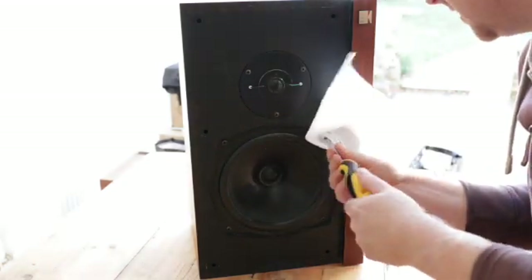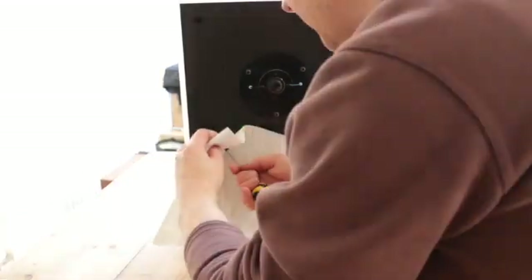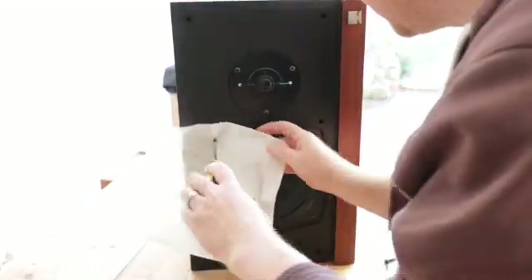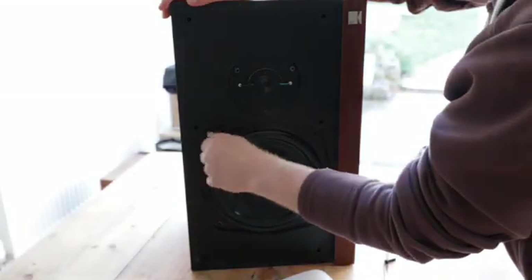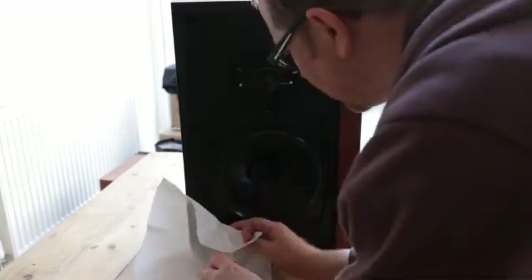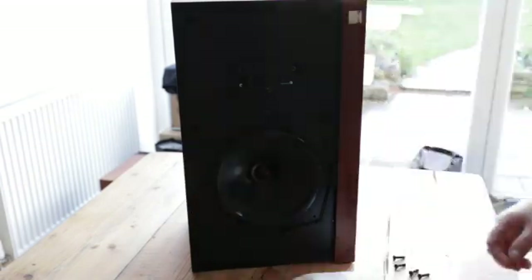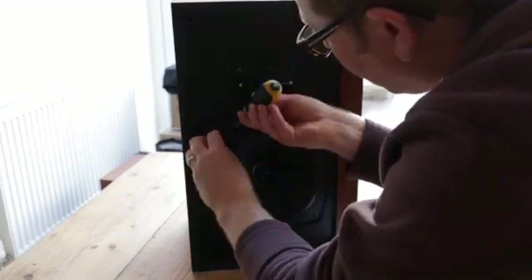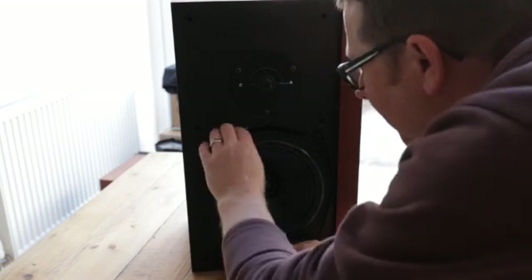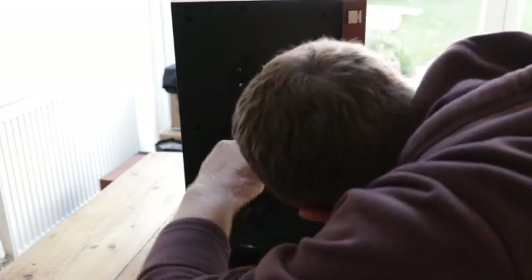So I'm just protecting the screw head, in essence — that's what's happening there. Just tease it forward, there it actually comes. Now taking note of which way round it is, because I'm going to want to turn it through 180 degrees.